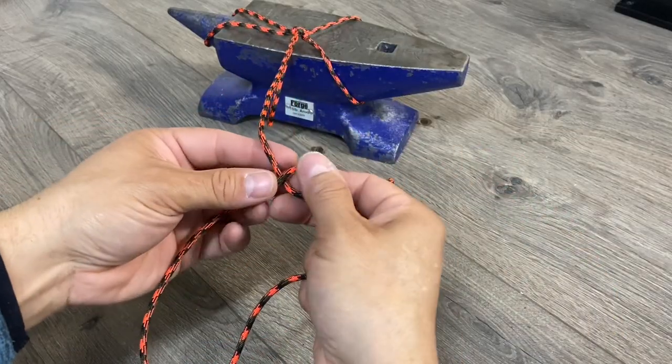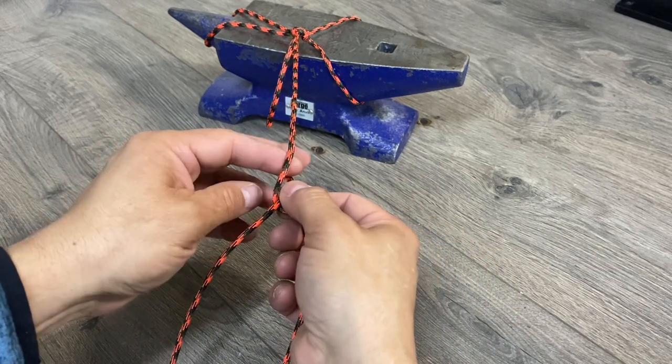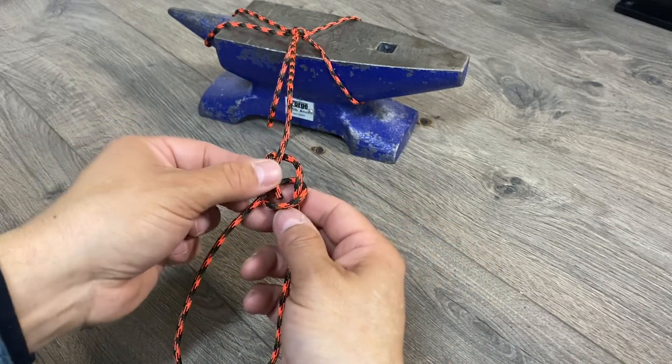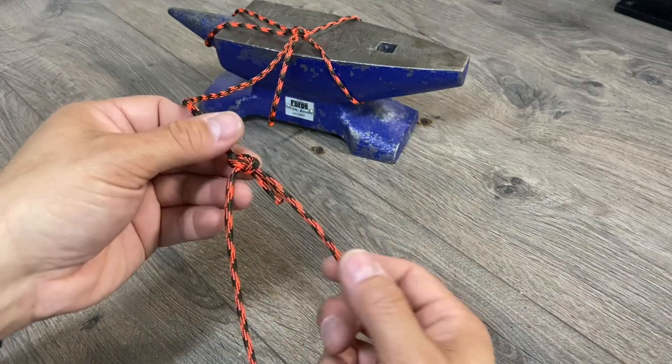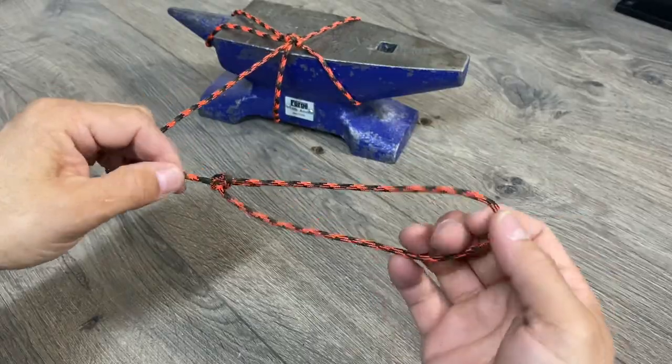For the other end, let's not forget the regular bowline. Just make a loop, pass it through the back, around the tree, and back down. Now if you're wondering why I call it 'bowline' and not 'bowl-in,' that's a whole other video — let me know if you'd like me to make that.